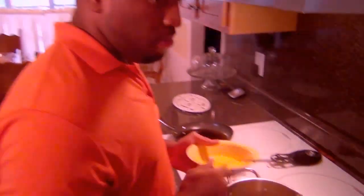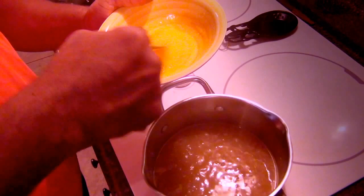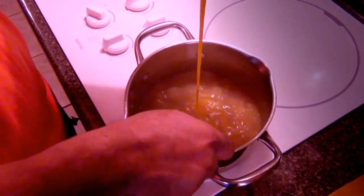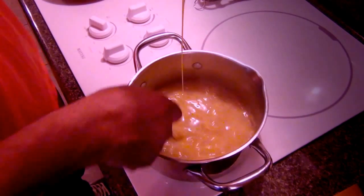That is so easy, wasn't it? Now we're about to add our beaten egg to the hot liquid. Before you add it, make sure you turn your stove completely off — if you don't, you'll have scrambled eggs. Now let's go: we're going to pour the egg in slowly, just like that, and slowly stir your fork around.